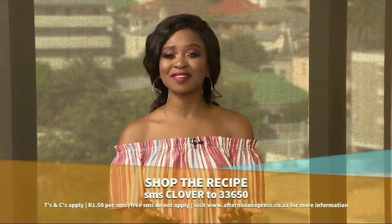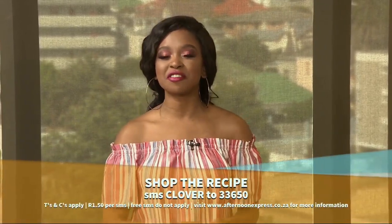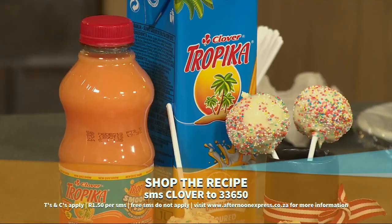Welcome back to Afternoon Express and happy Friday — we deserve it! There's nothing smoother than winning when you buy Tropica with the Tropica Smooth Fan Competition. But before we get into those details, we'll be celebrating Friday with some smooth Tropica Cake Pops. SMS the keyword Clover to get the recipe sent to your device. SMSs are charged at R1.50 and free SMSs do not apply.